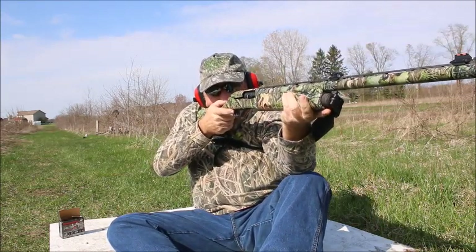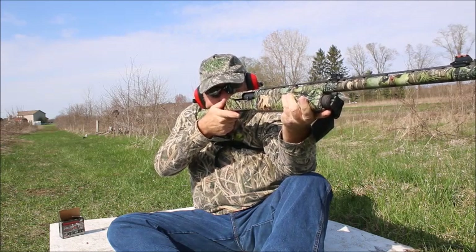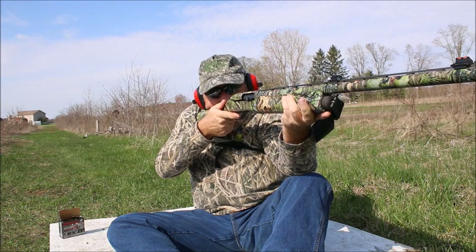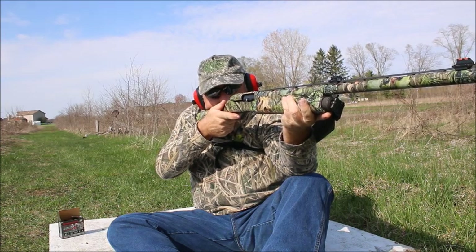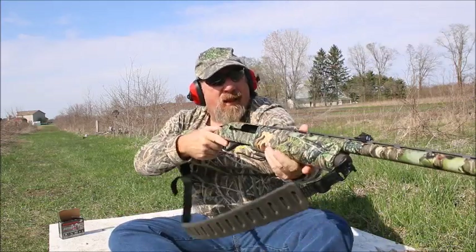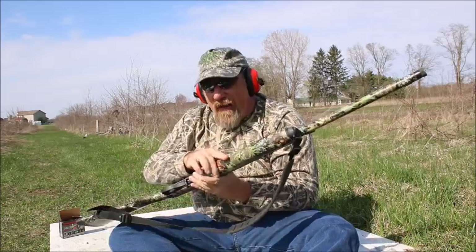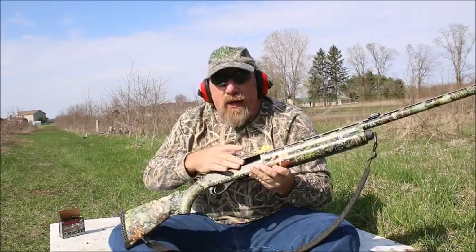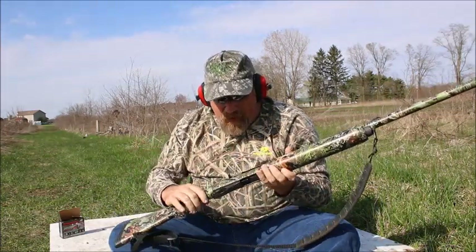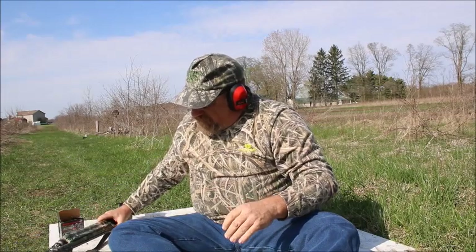One shot. 20 yards. Make sure that breech is open — you only put one shell in it, or it should stay open. Make sure you put that safety back on. Let's see what we've got.